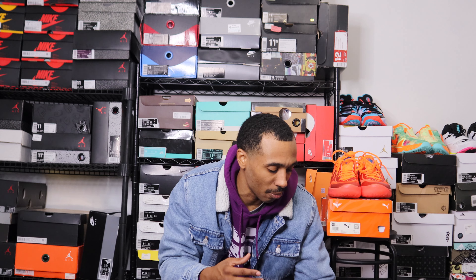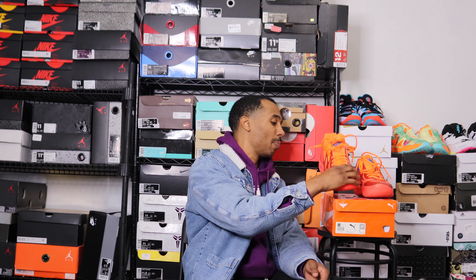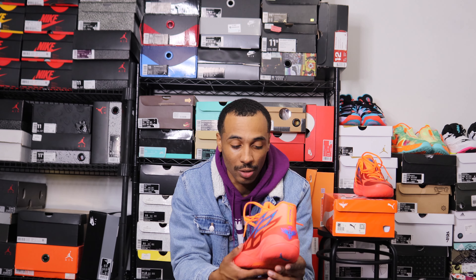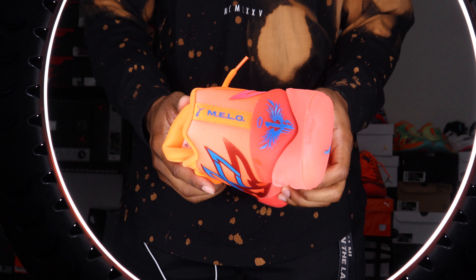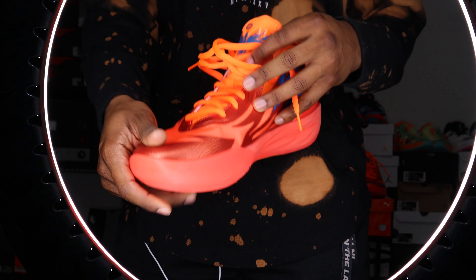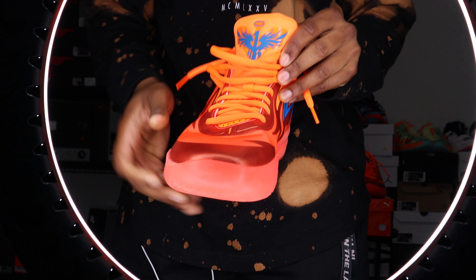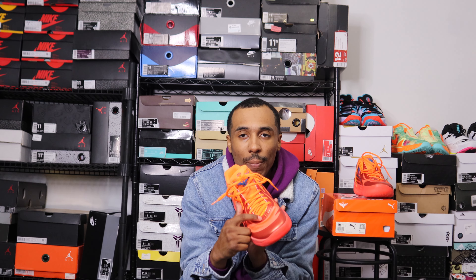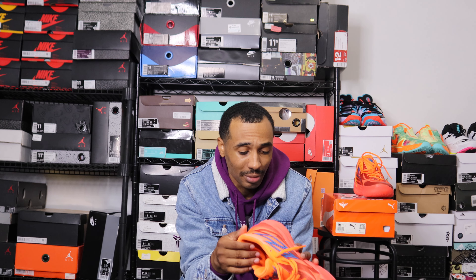There isn't a super-detailed amount of design elements on these. You've got the metal Mellow logo on the tongue, 'Mellow' running down the ankle with the Puma logo at the top, and then Mellow's logo again — there are a lot of Mellow logos on this shoe. I also think there's a signature on the toe box, and another detail right where the tongue meets the laces. That's pretty much it.